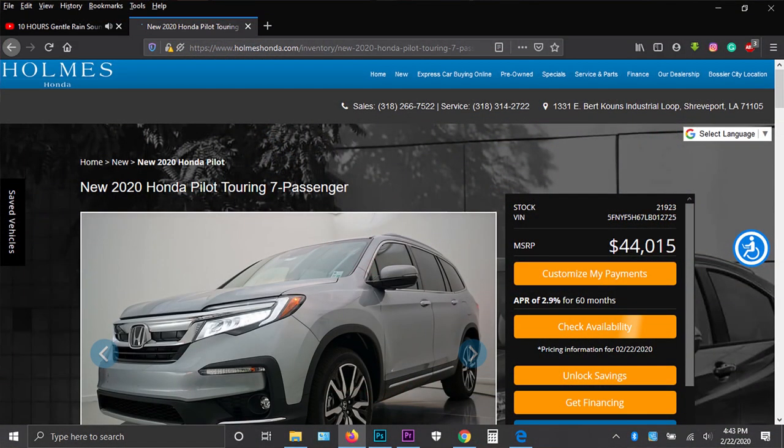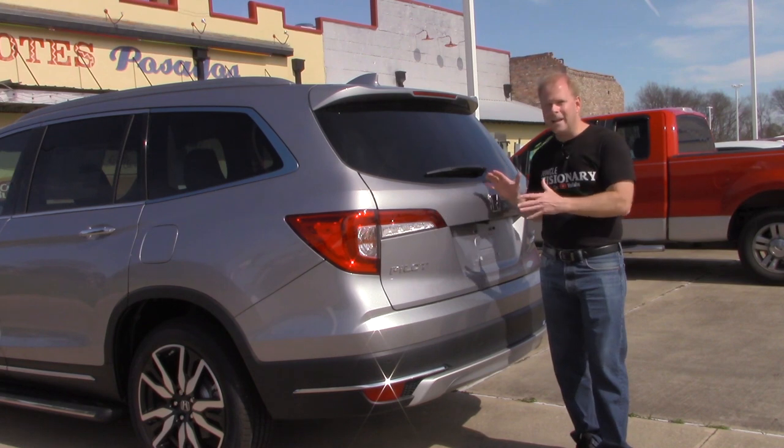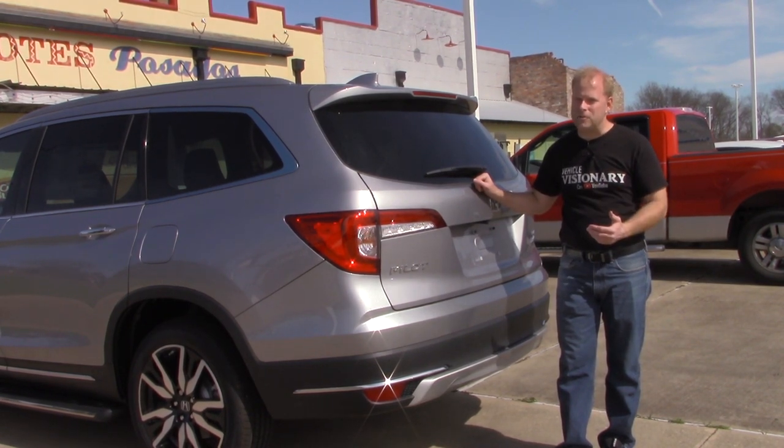This is the Touring Trim, and if your vehicle is equipped, as this one is, with a motion sensor to allow you to open and or close the rear lift gate, this might be very helpful information to you, because I know a lot of people have some struggles with that, but it's a real simple solution that will alleviate those struggles, and it's just a matter of being patient.